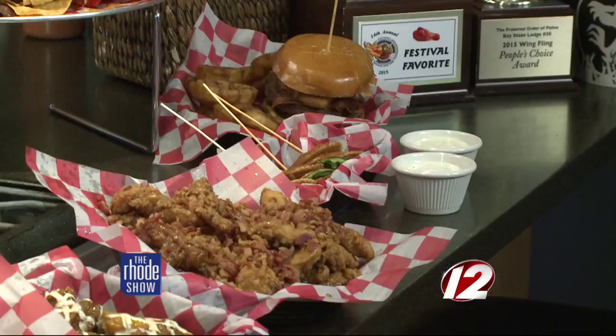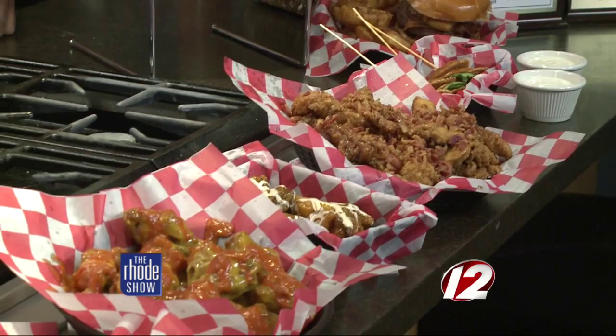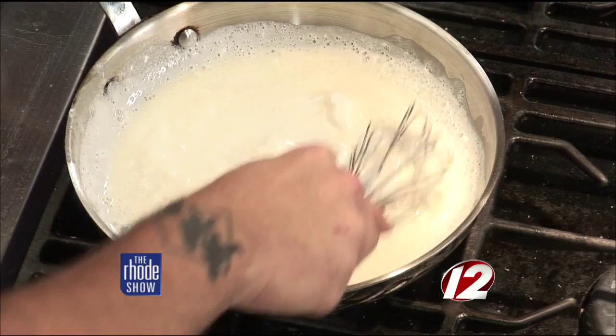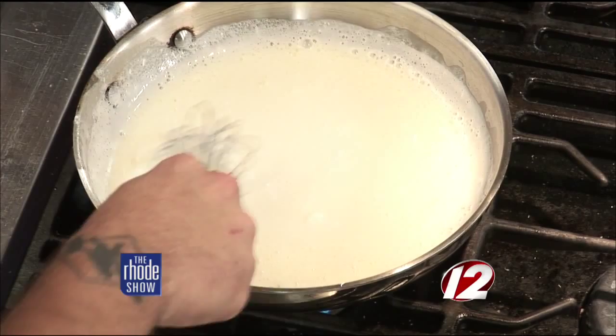So how long does this have to simmer as everything melts together? You just keep whisking it until it becomes a little more of a sauce base. Try to get the chunks out. Then we're going to add the chicken in very shortly. All the chicken is fresh — nothing's frozen like maybe some other places. Everything is fresh and ready to go. It may take a little longer to cook, but it's worth the wait. Now we're going to throw the wings in and sauté them a little bit.